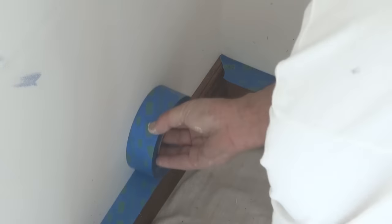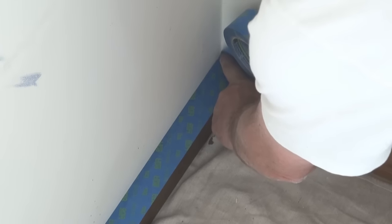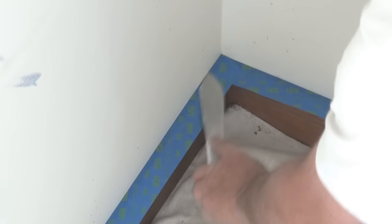I'll also show you how to do a corner. When you're putting your masking tape on and you come to a corner, apply it like you normally would. When you actually get to the corner itself, take out a little bit more than you actually need and get it into the corner. Then once again, using a putty knife, push the point of the putty knife right into the corner and then just tear the tape away. That way you'll get a nice neat corner each and every time.